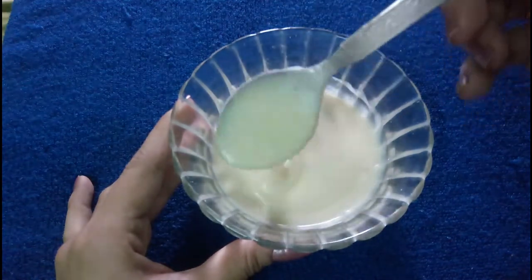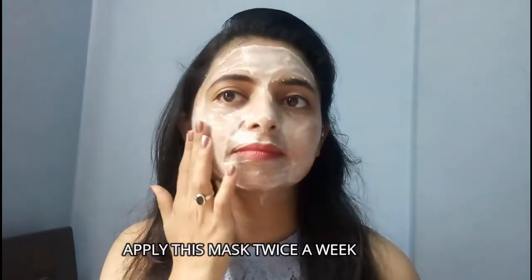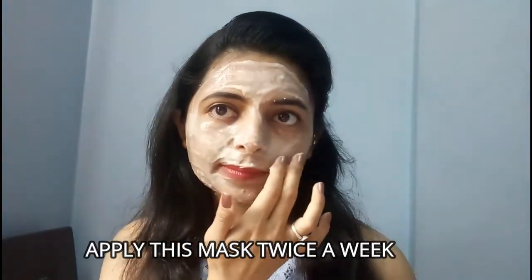Let's see how to apply it on your face. Apply this paste on your face evenly with your hands or any brush if you have. This face mask will not only remove any dark spots, blemishes, and tan from your face, but also makes your skin super soft and shiny. Apply this mask twice a week to get that youthful skin. After applying, leave it for 20 minutes and wash your face with warm water.